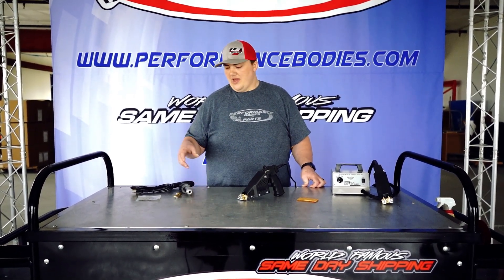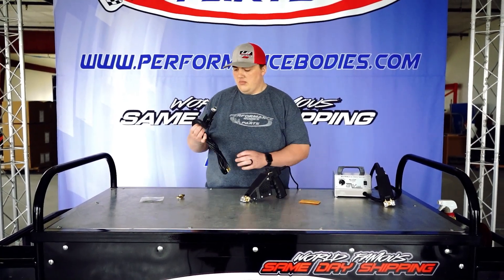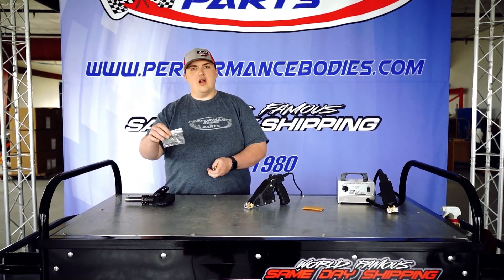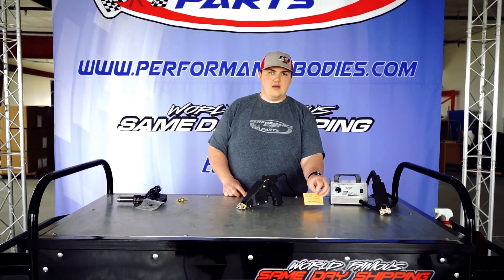Hey everybody, Luke with Performance Bodies here with the product video. Today we're going to talk about tire groovers. We got three different kinds in stock. We got this style — basically all you do is plug this in, it heats up and you'll go ahead and groove the tire from there. It comes with this head here and does come with a variety of blades. These two are Van Alstein ones and these also come with blades in them.